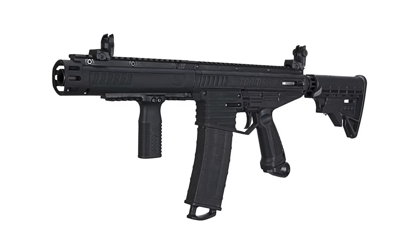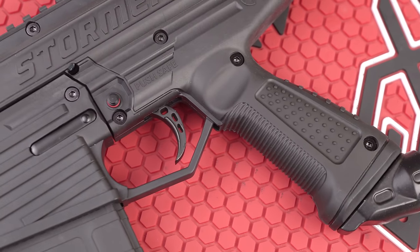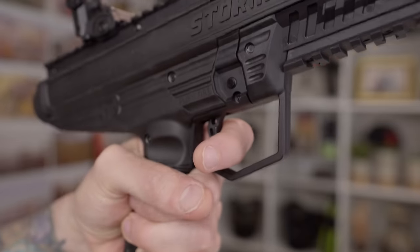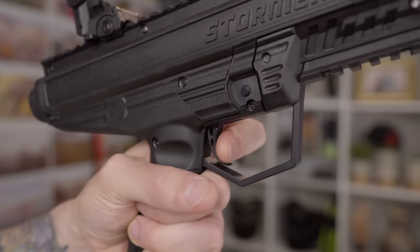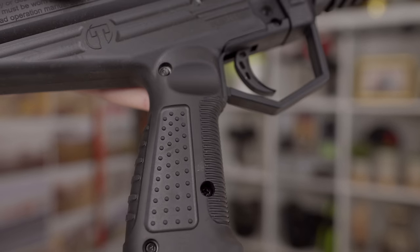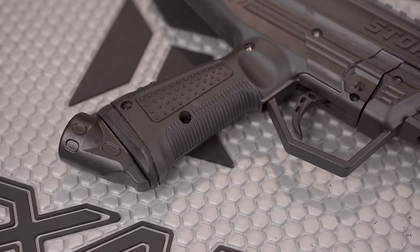Tippmann made the Stormer Elite look different on purpose. The TMC has a real AR-15 gun look, whereas the Stormer Elite looks more like a paintball gun — maybe a bit futuristic. And just like I've been saying, the Stormer Elites are based on the Kronos, so they have a lot of similarities. The grip frame is very similar to the Kronos, and I've always been a big fan of those. I think I even like them more on the Stormer Elite — they're flat rather than having finger grooves, so I feel like I can get a better grip. I really like the ergonomics of the Stormer Elites.